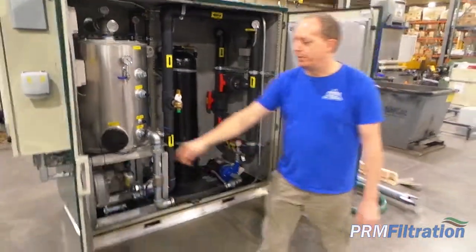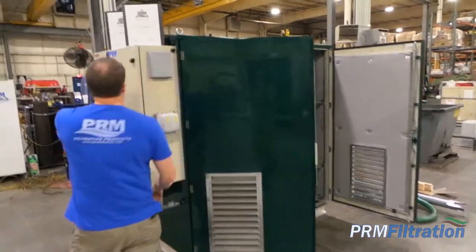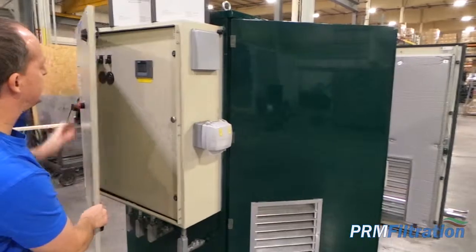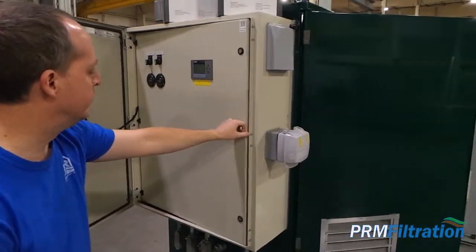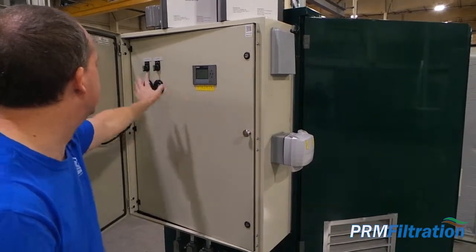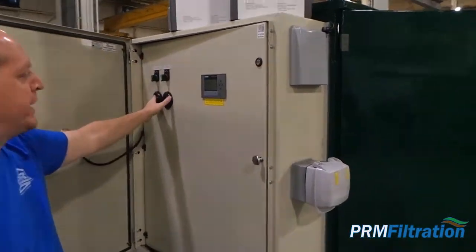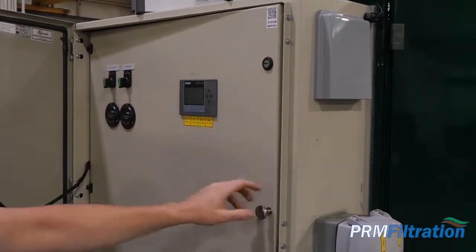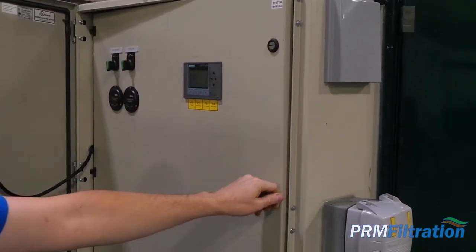This unit has pre-installed controls. Our own control panel shop fills all of our controls. This has a Logo PLC, HOA for your SVE blower and the pump. Ammeters. A local display here to monitor vacuums, temperature in the unit and so forth.